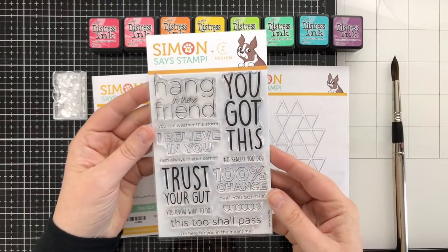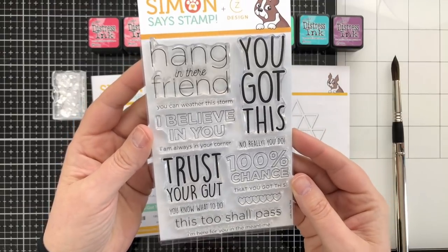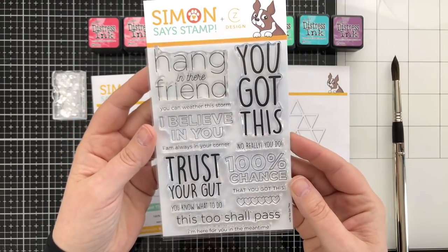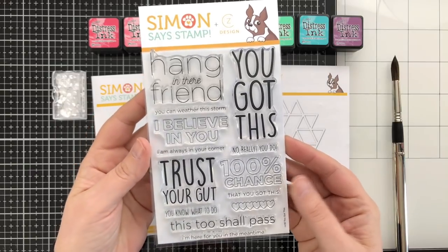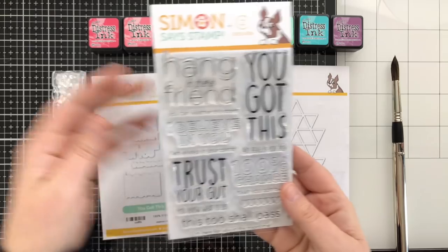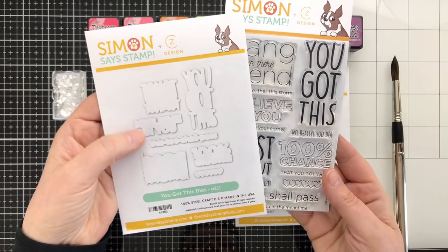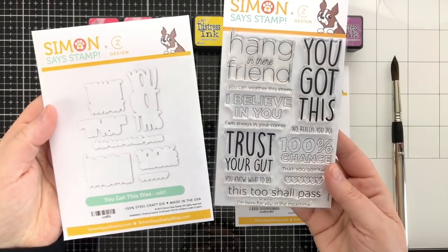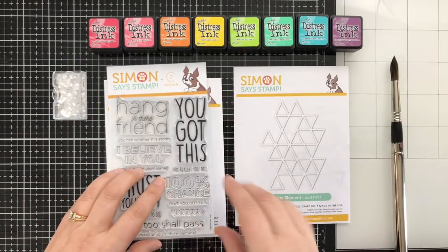This card features a brand new set from me called You Got This. I like encouragement sentiments — I find that there's always a need to send a little uplifting message to a friend in need. I designed this set with a bunch of sentiments and some coordinating dies, so if you like cutting out your titles, there are dies for most of the bigger titles.